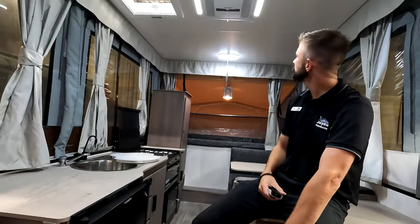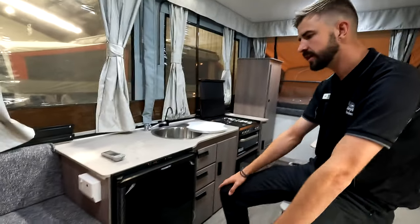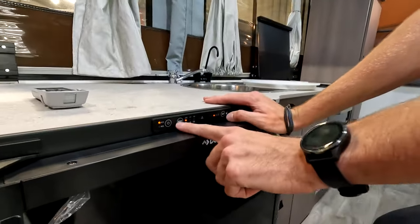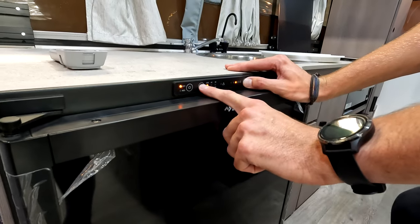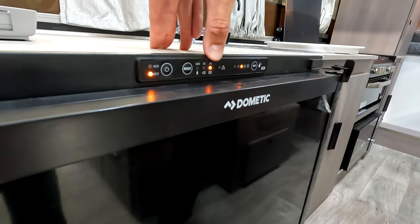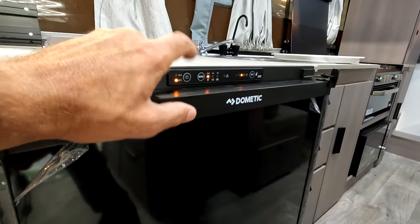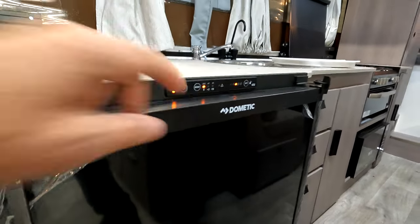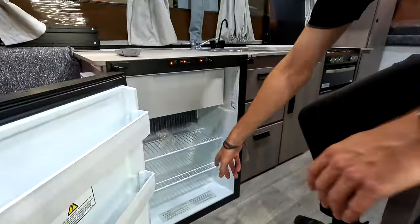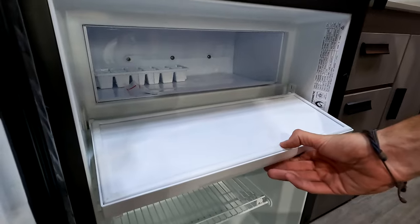The fridge is a three-way fridge set on automatic — it will automatically switch to whatever power source you've got available. To get it to manual, hold Mode and Set at the same time. You can power it on 240V, Anderson from the car, or gas. Traveling, you'd put it on DC, and mostly gas when off-grid or out of a caravan park. There's a cheeky little freezer compartment too. All the instructions are down the bottom of the fridge.